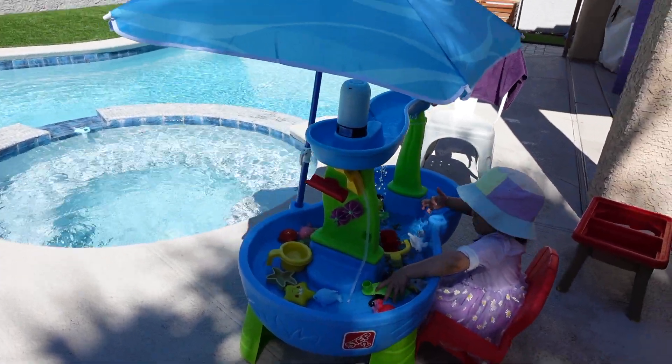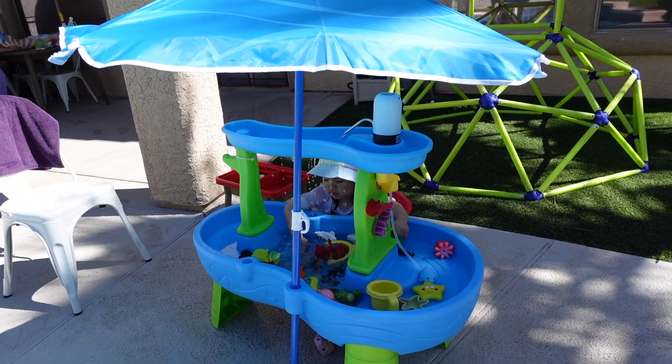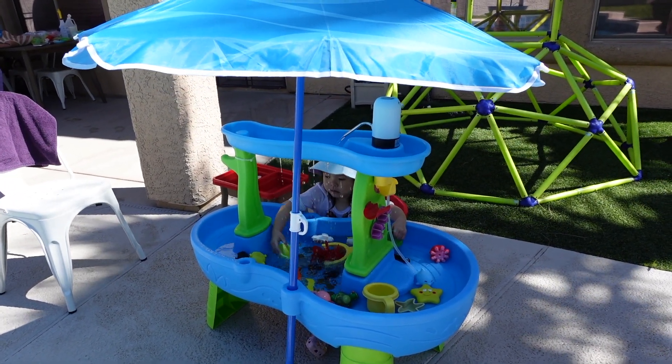The only downside so far is that you do have to turn the water on every four minutes, but she will eventually figure that out on her own. Right now it's looking good. It's a little sunny where I'm sitting so I'm going to have to move. We had a little issue because our hose — I don't know, we've got to figure that out. I'm about to go under her umbrella right now.